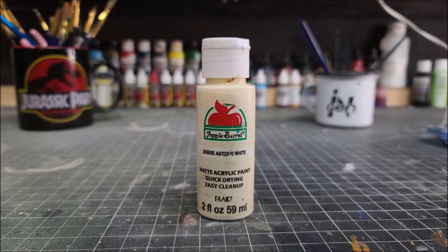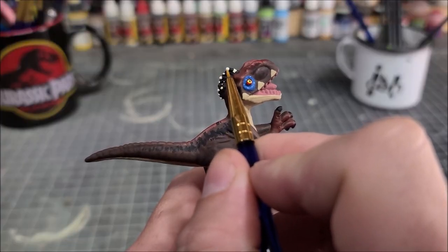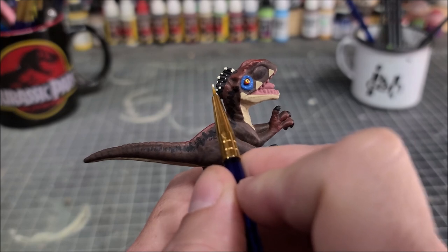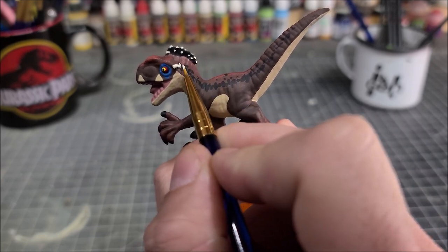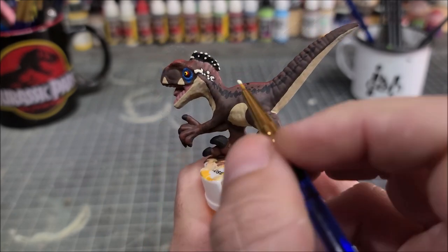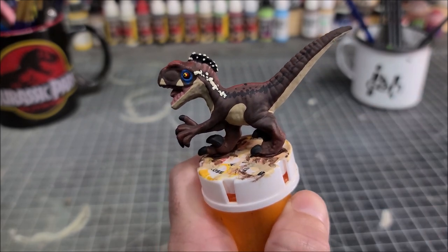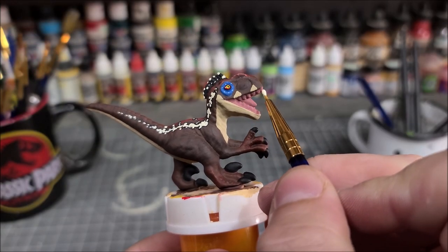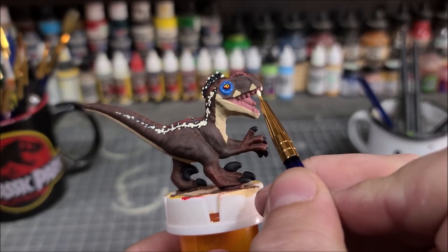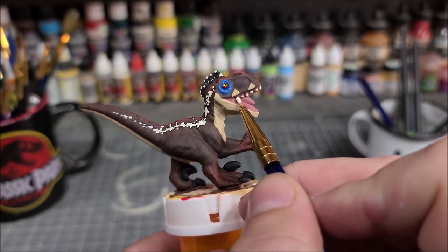Now we're going to go in with antique white and start picking out some of the white details. You're going to want to add little tiny white dots along some of the quills, being very random with them, and then take the white and start building up stripes on the sides of the raptor using a dotting motion, trying to stay inside the black lines that we painted earlier. You'll also carry that antique white down into the mouth, taking your fine tip brush and very gently touching the very tips of each of the teeth inside the mouth.